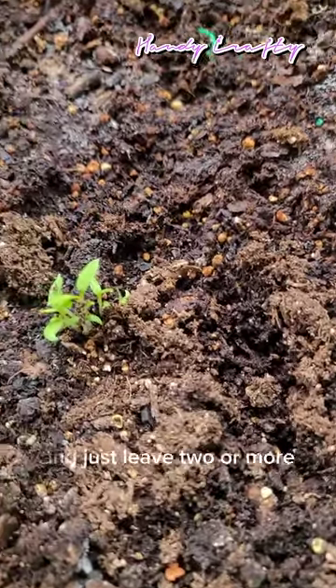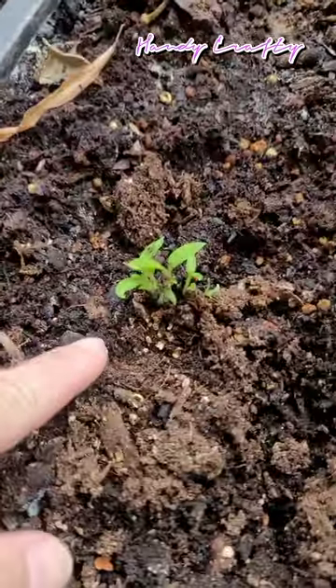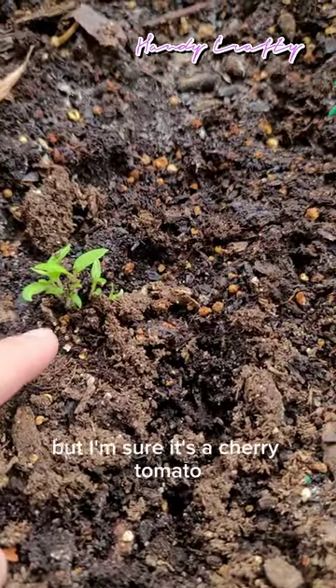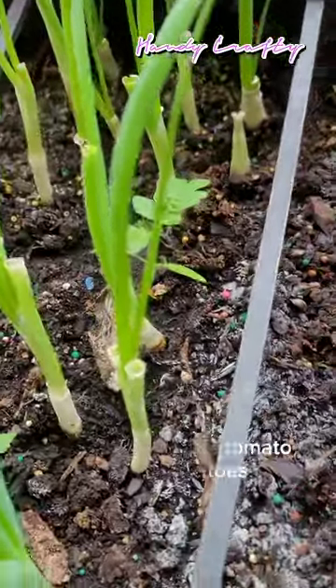I take some of them out and just leave two or three tomato plants per group. I'm not sure what kind they are exactly, but I'm sure some are cherry tomatoes and some are roma tomatoes, because I love that kind of tomato.